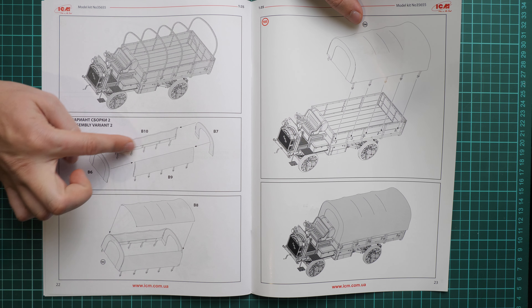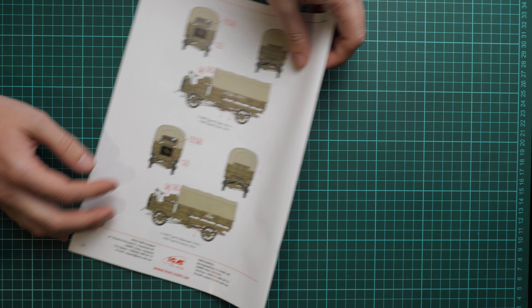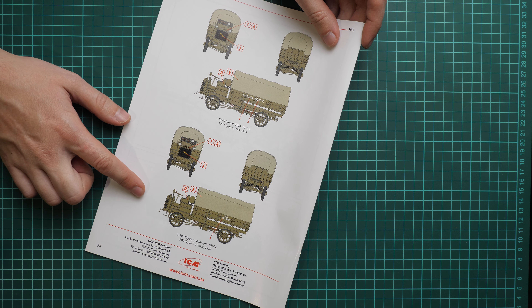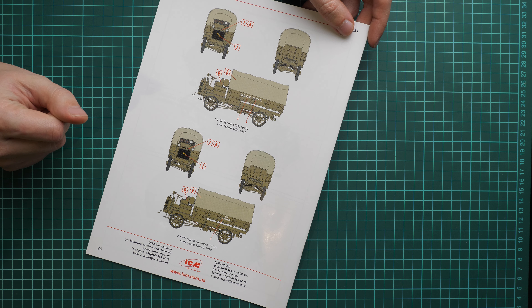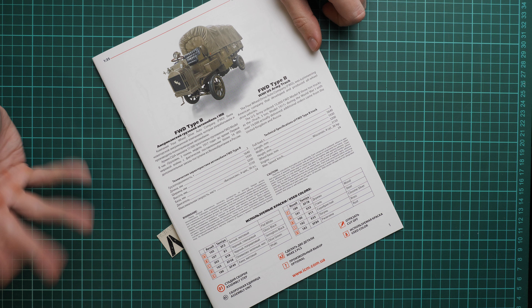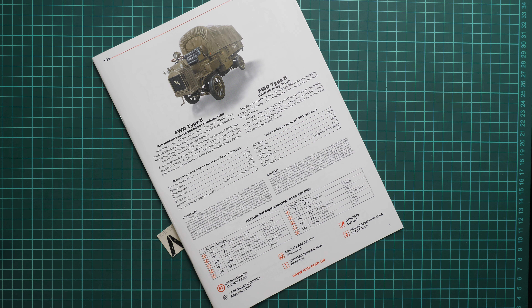Next we go on with the parts map - note that all parts here will be used, which is quite surprising. Assembly starts with the main chassis, where you have to combine all those large parts together, then connect several sub-assemblies or frames together. Next we have the leaf springs - you have to combine two parts together and install them on the chassis. Then we continue with the wheel axles.